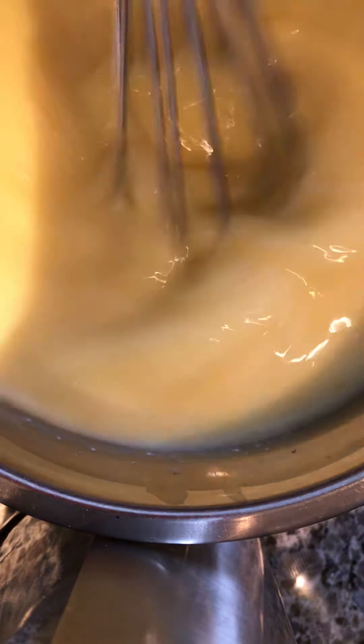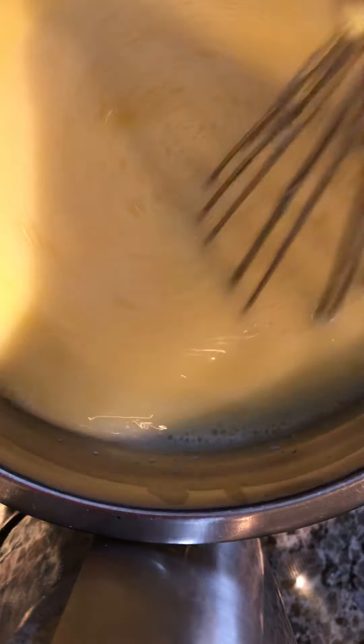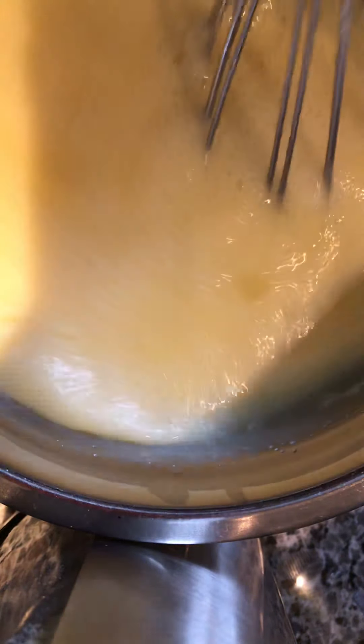This is all manual. If you have a machine like an immersion blender, you can turn it to low and it would do something like this. I'm doing it manually because I don't have a machine and also I want to keep it simple. I don't like washing things that I use, so I want to keep it to a minimum of things I need for cooking.